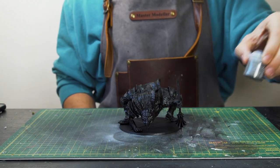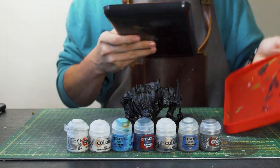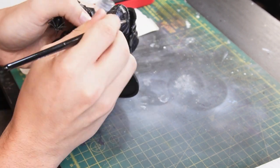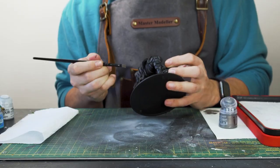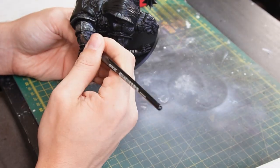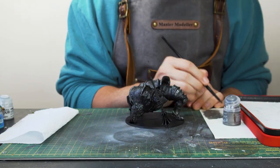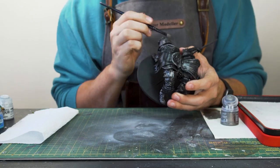To start off, I'm getting the paints lined up that we'll be needing for this fella. The first step is to get the whole main body of armour dry brushed with some Lead Belcher. The model is pretty much 95% metal armour, so with this kind of application just make sure there's not a whole load of paint left on the brush once you've dried it off on some paper or towel, so you don't get loads of build up — keeping it nice and thin so it still reacts nicely to the primer underneath.